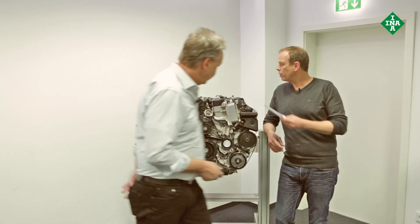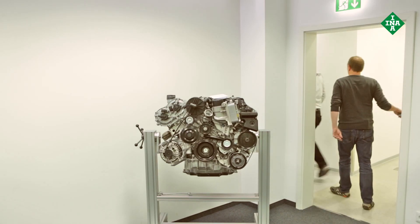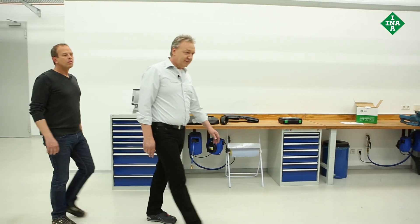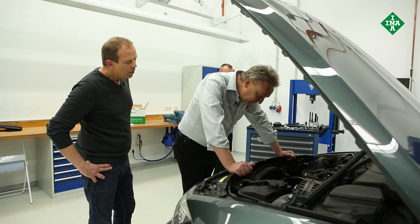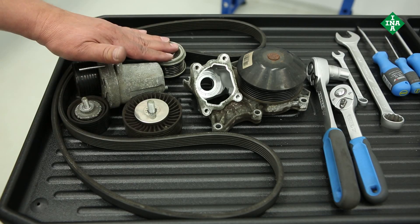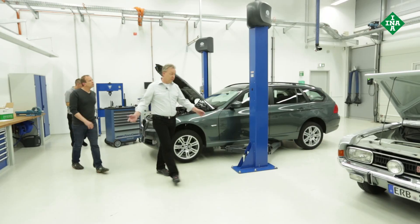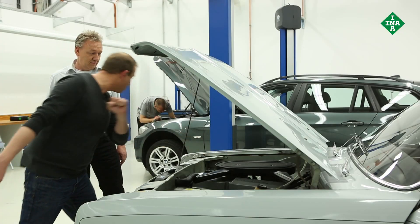Let's go back to the workshop and see how Tommy's getting on. Everything's been replaced — everything that the FEAD kit for this vehicle contained: tensioner pulley, deflection pulleys, overrunning alternator pulley, water pump, multi-ribbed belt. Have we really been talking that long? You'd be better off focusing on the things you really understand — turn the wipers on and be done with it. Don't underestimate me — I've got a good technical understanding. Take that for instance. The horn.